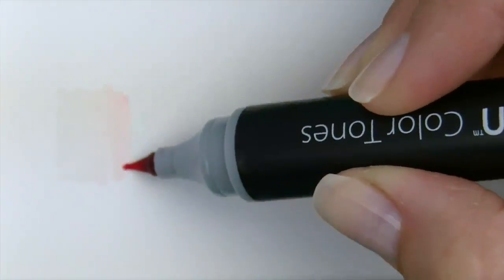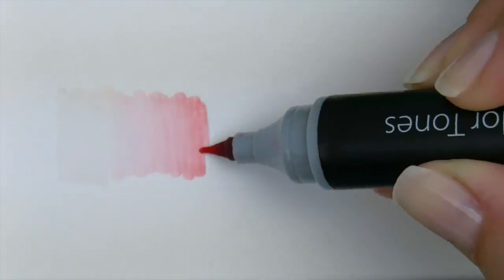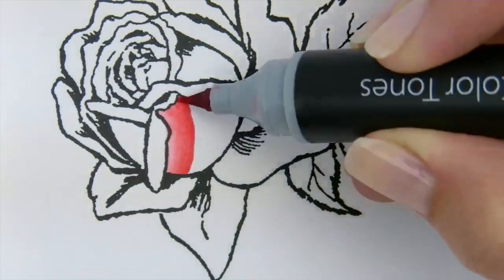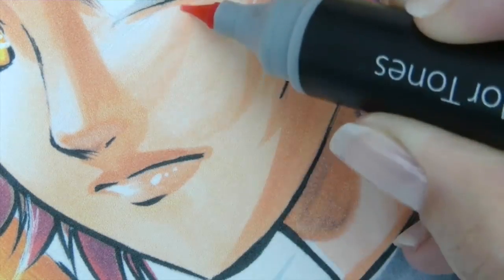Work from a hint of a tint, through the mid-tones, and back to the original colour, for seamless blends and colour gradations. The pen does the blending for you.